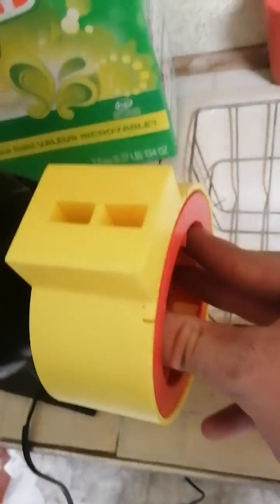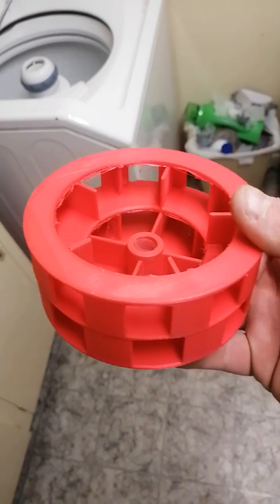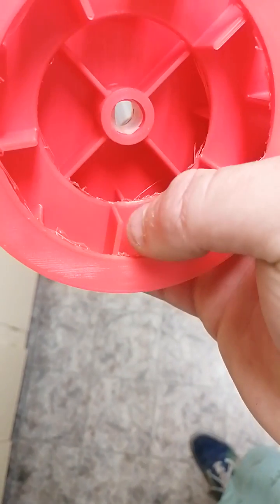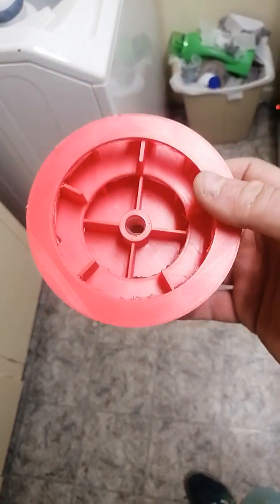I'll show you the rotor here — I just printed this last night. Here's the rotor. This is an 810 rotor. I 3D printed this myself and designed it myself on Fusion 360. I think it turned out pretty decent. It needs to be sanded a little bit, as you can tell. I didn't do supports because this took two days to print.